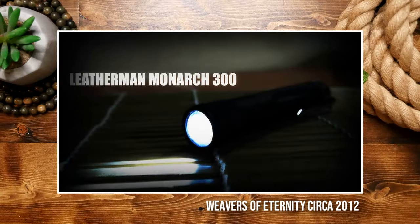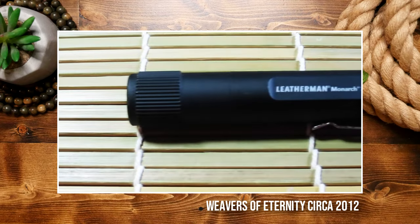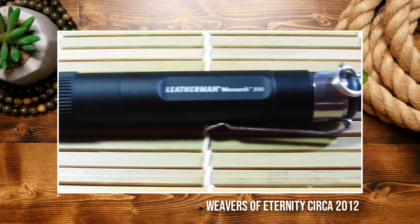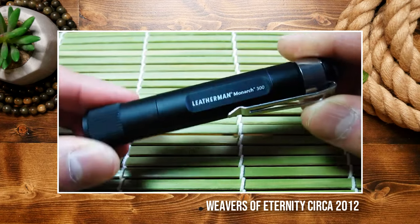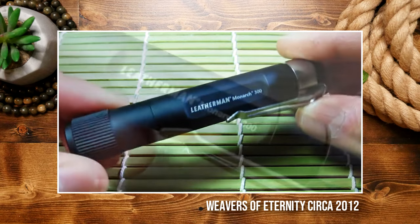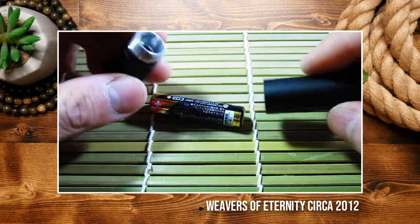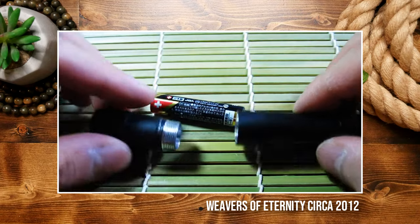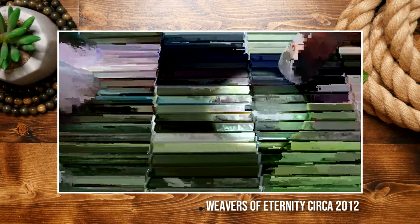I remember the very first EDC or Everyday Carry flashlight that I bought. It was about 12 years ago, and I was at an outdoor store called LeBaron. I saw this small black aluminum Leatherman flashlight in the impulse aisle, and I thought, let's try this one out. So it went perfectly with my Leatherman Wave, and it got a lot of mileage on it. Unfortunately, I don't even know where it is anymore, as it's kind of lost into the abyss of one of my junk drawers.